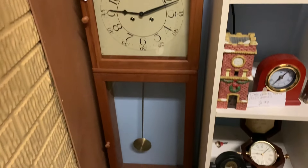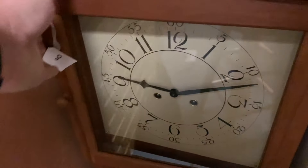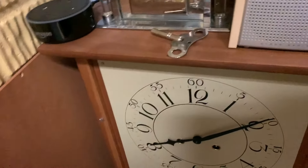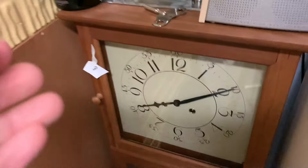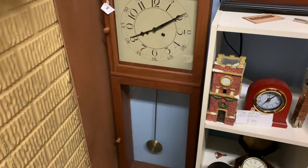Now let's do the Hermely BIM-BIM clock. Actually, this one is safe to turn back. Sorry, I can't speak today. But yeah, that one is safe to turn back. I forgot that one, so I apologize. There's that one.